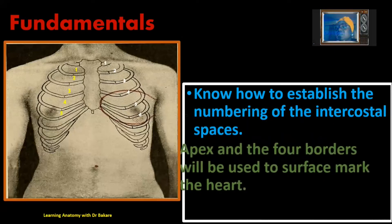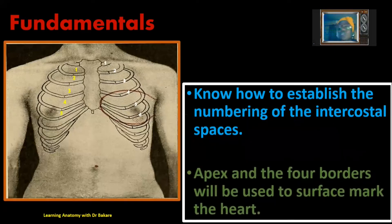We need to be able to establish the apex and also the four borders of the heart. These are the tools that will be used to do the surface marking of the heart. Let's dive in to see how this will be used.